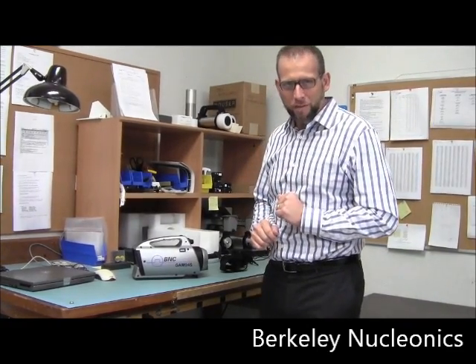Hello, I'm David Brown. Today we're taking a quick look at the new BNC SAM 945.